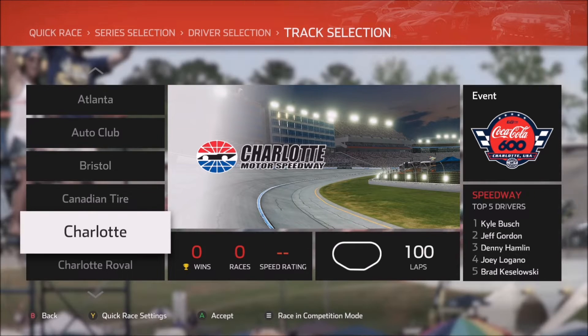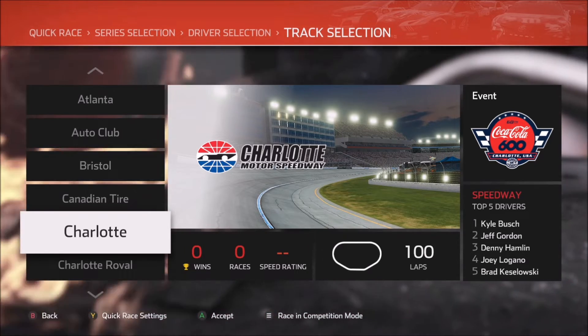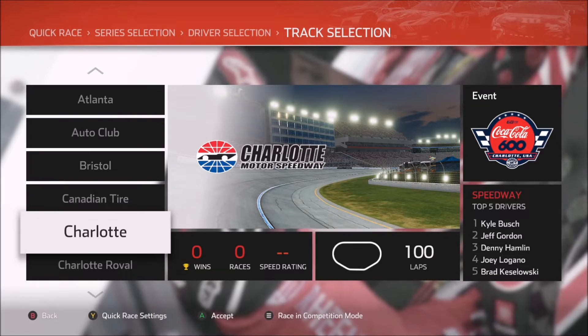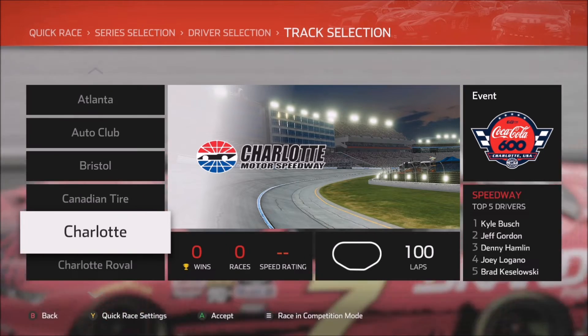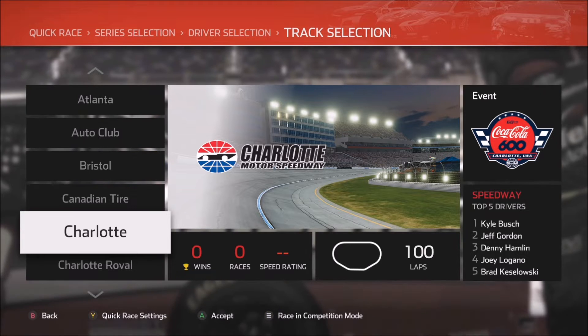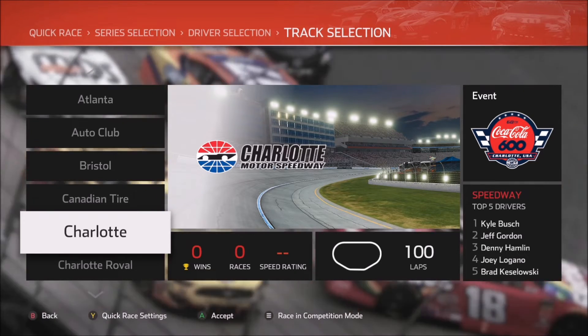So I spend all of my time generally at this track — outside of career mode — either running practice sessions or race runs. And 100 laps in a race run, particularly if you're on 4X, can be a very long time. So it gives me plenty of time to make adjustments and do runs without having to run an actual full race. And that's exactly what I did this time.